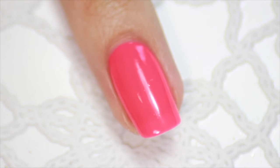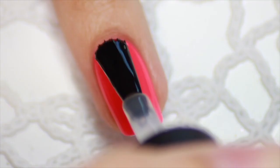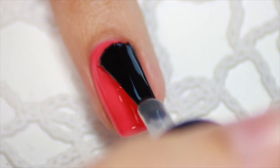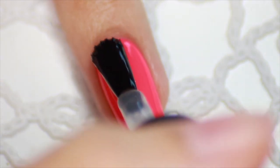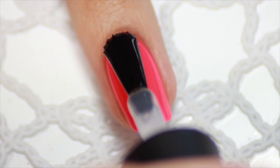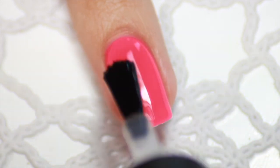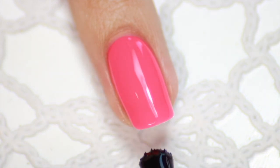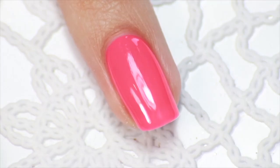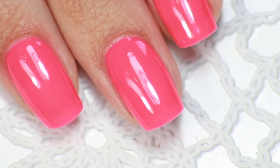To really give you that manicure-like feeling, we are going to apply some nice shiny top coat. Start with applying one layer, and don't hold back — load up your brush with a lot of top coat. Then, after a minute or two, you can apply a second layer of top coat to make them nice and shiny. And that's it you guys! Here you have the best way to do your nails at home. Hope you guys liked this video. Don't forget to subscribe!